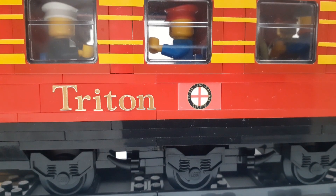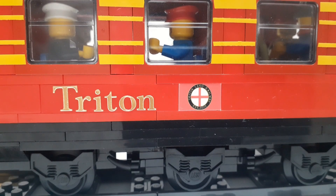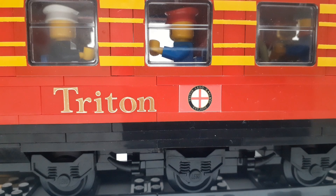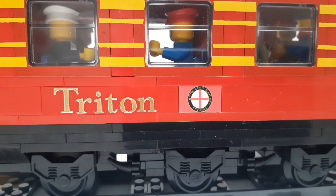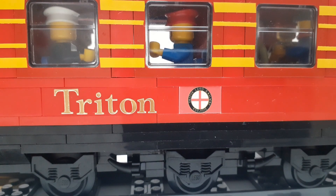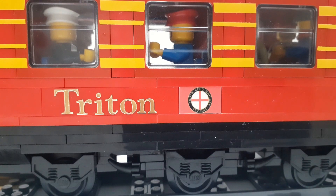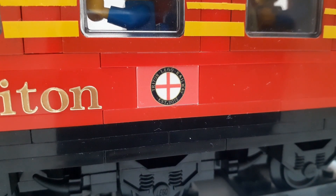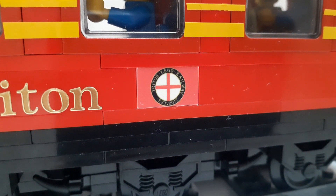All of the coaches on my express now have names dedicated to friends of mine in the LEGO train hobby, but for this coach I didn't actually think of a name, so I kept it simple and used my own — Triton. All of the coaches including this one now have the Triton LEGO Railway crest in the middle of the coach wall, which is the same crest I use as the channel profile picture. I'm also going to give a shout out to the website Way Too Many Bricks, who was able to make these printed bricks for me.